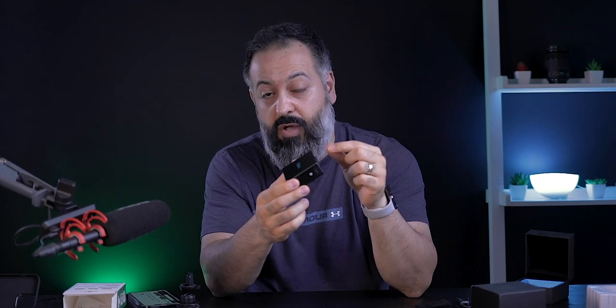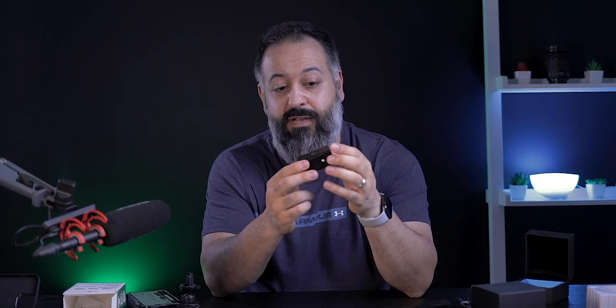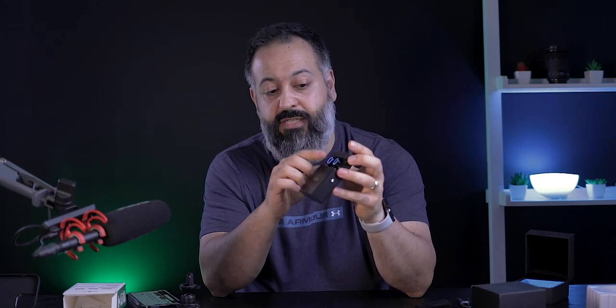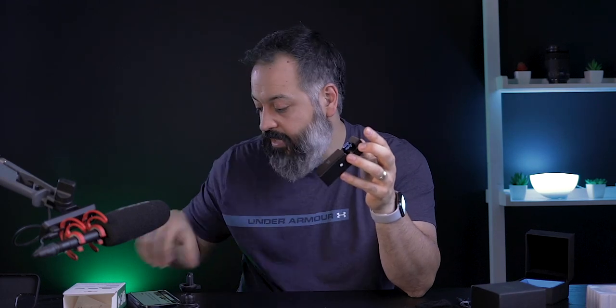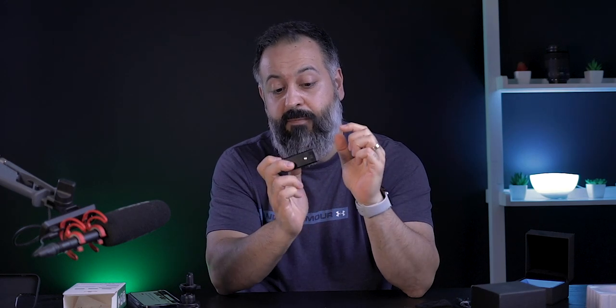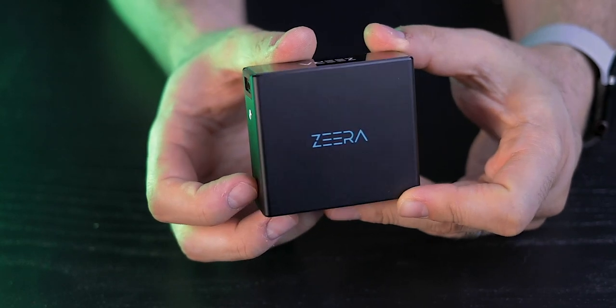For the earbuds, the quality for the money is honestly on point at $30 — super bassy, they look really nice, and they have some touch controls. Purely based on sound quality it's definitely worth the money. The one thing I don't like is the case is too big; even though it looks nice and chic, it's a little too bulky to carry in your pocket.